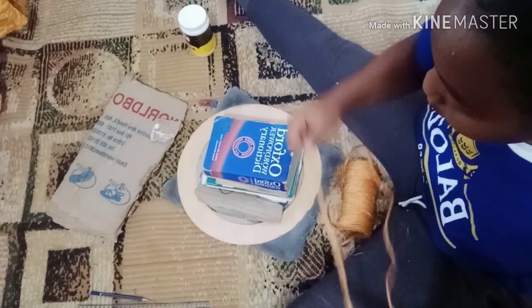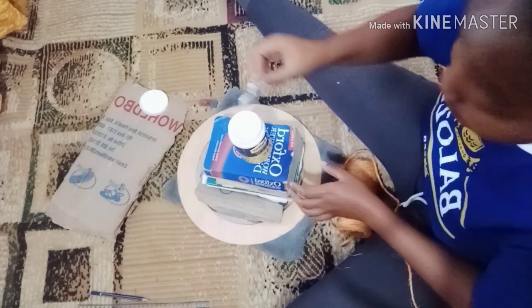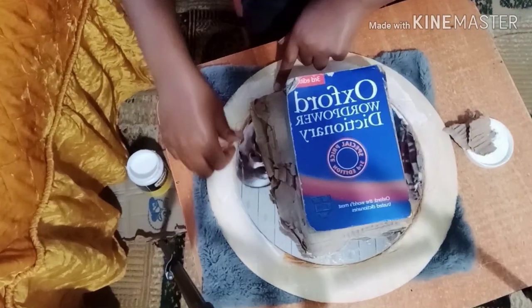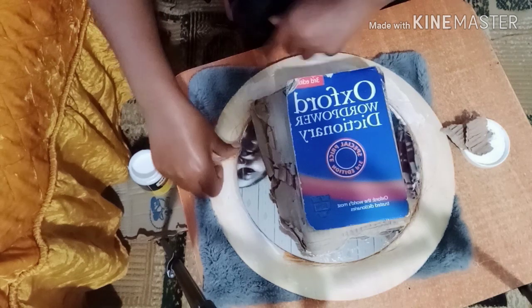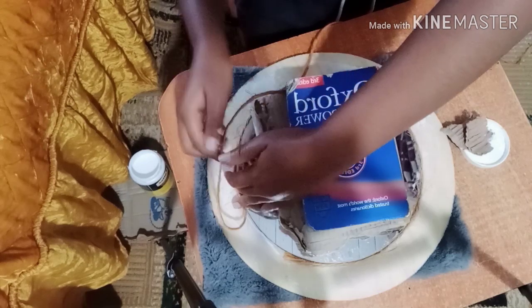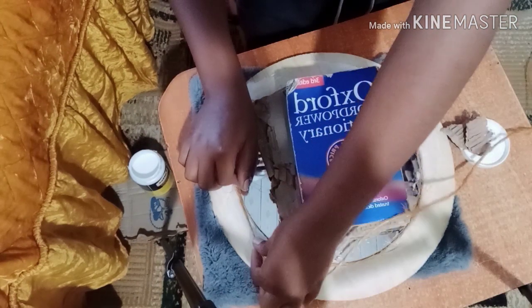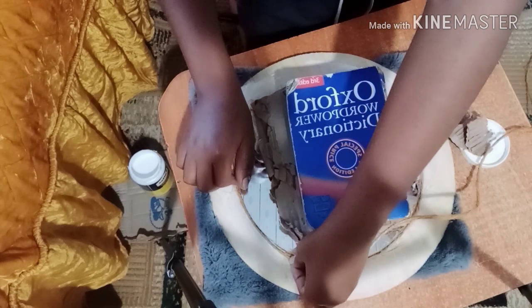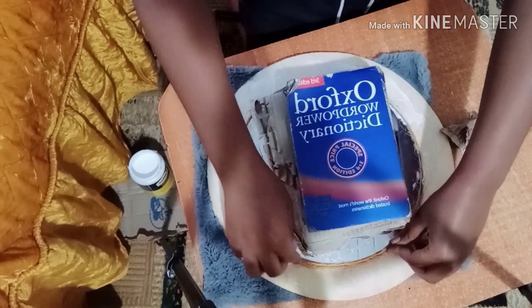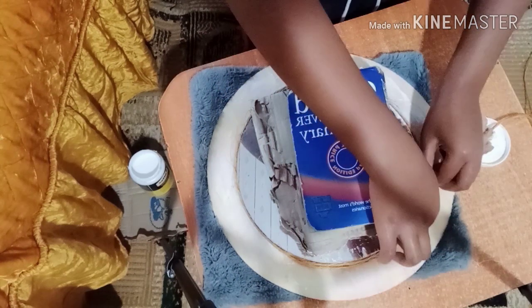When working on this, you might notice that at times the sisal becomes too stubborn to stick on the plywood. That is one of the challenges I faced. There was a point where I almost thought it was not going to work out, but you've got to keep pressing on.